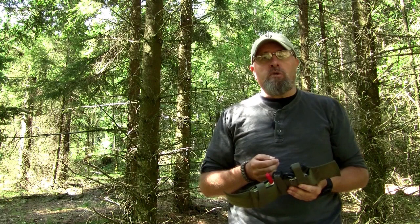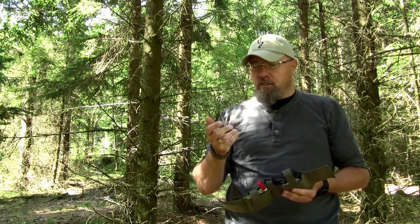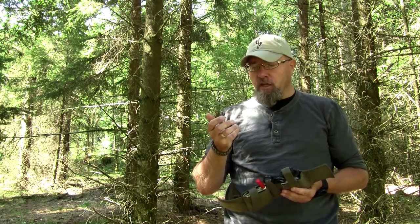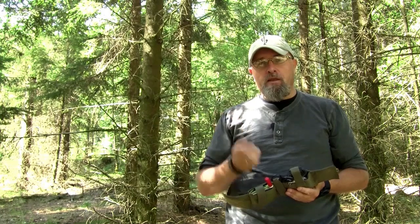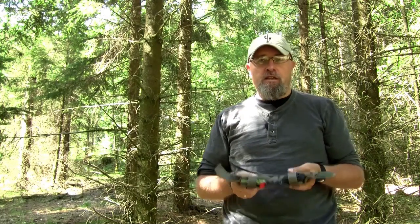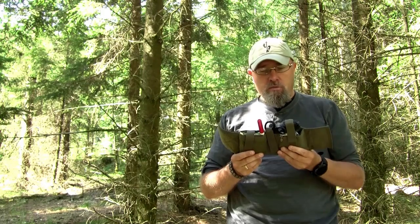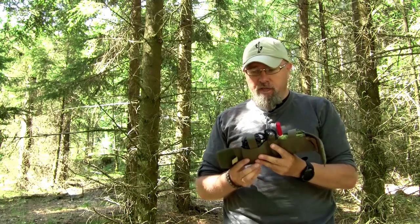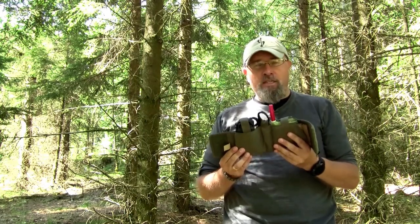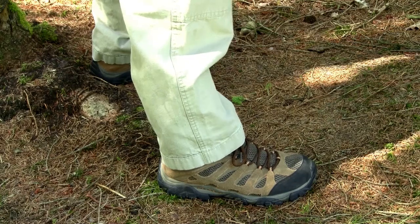Do you know the feeling when you put on a really nice jacket, or a pair of comfortable boots, or stand with a really nice and well-made knife in your hand and just think, wow, this is great — this is just for me? Well, that was the feeling I had when I had the AFAC in my hand the first time. I just thought, man, how cool is this? Really well thought of and simple. And why didn't I get the idea? Let me just show you how it looks when it's on my leg here.